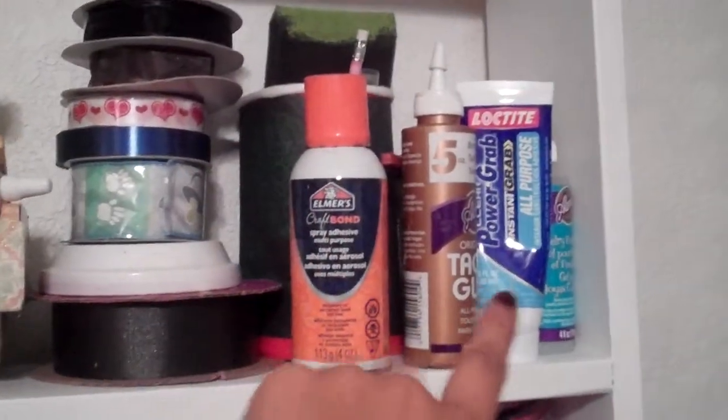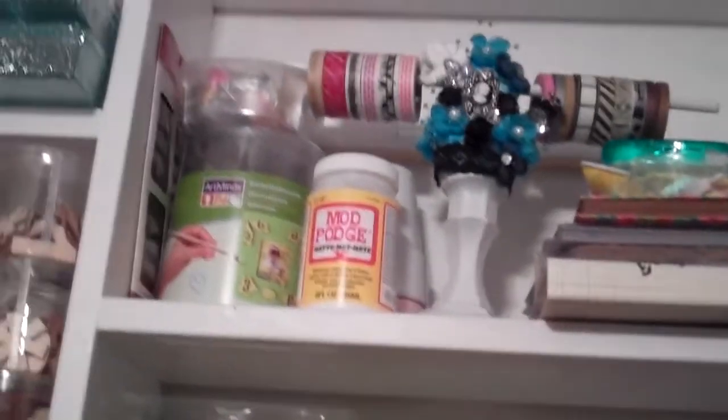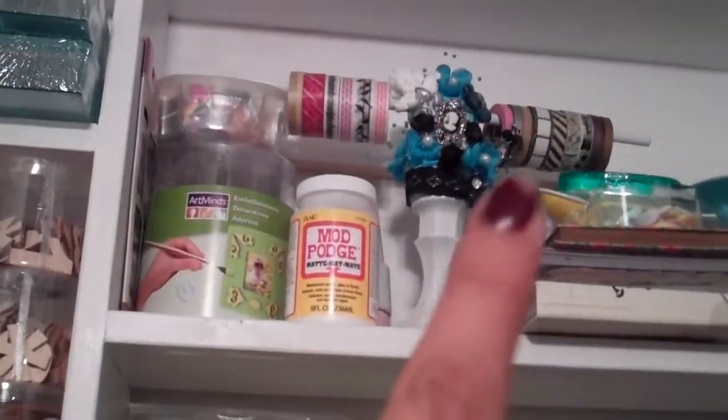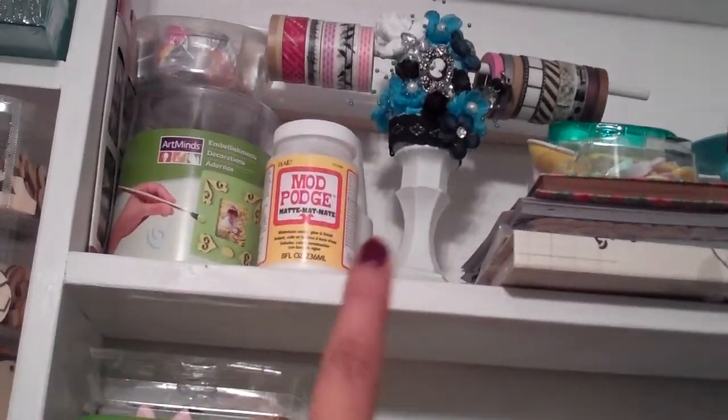I have a couple of ribbons and all my adhesives here. At the top I have my dimensional magic, some little booklets, paper pads, my washi tape holder with a bit of washi tape, and then my Mod Podge right there.